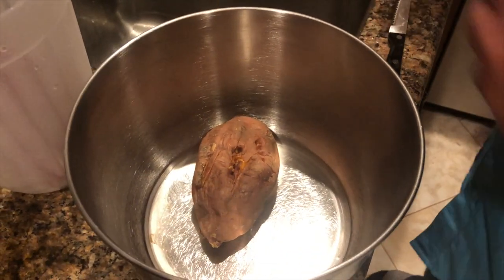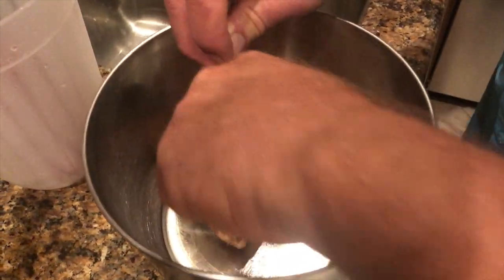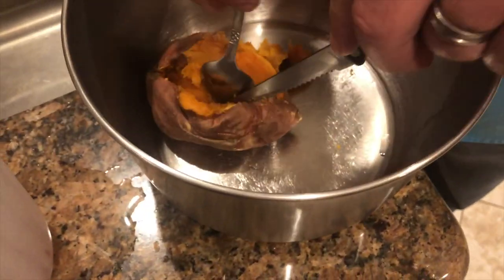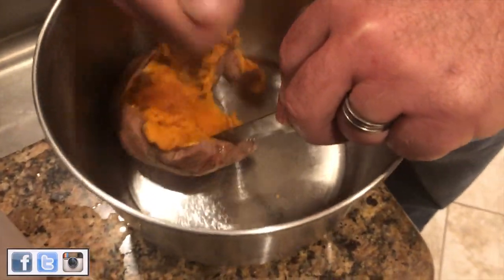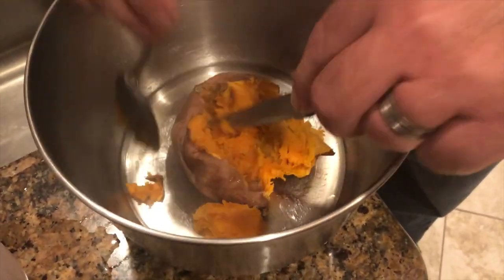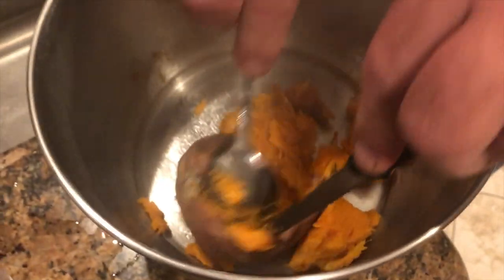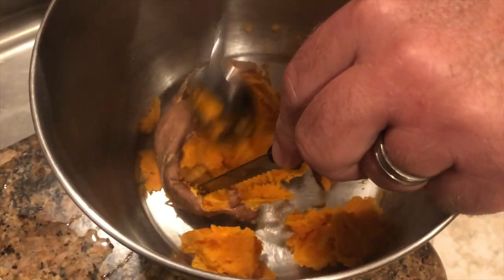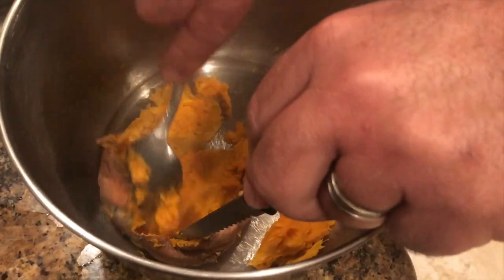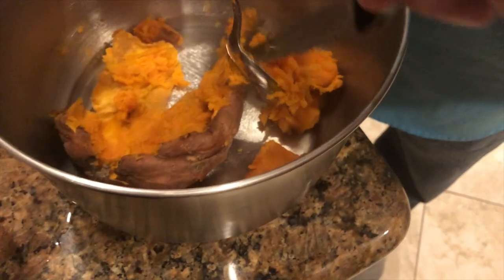All right, so we got the ten minutes on the sweet potato. I'm going to just scoop the center out because we've got to make it soft enough to be able to give it to them orally. You can do this in a blender. Unfortunately we're in the process of moving so I don't have a blender right now - the only thing I have is a mixer. So that being said, I'm going to mix it.